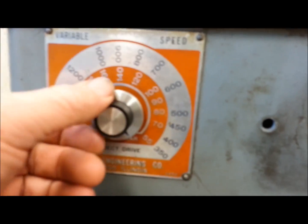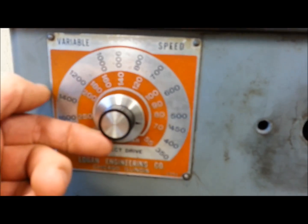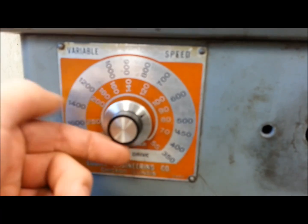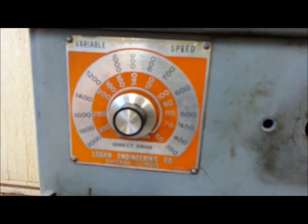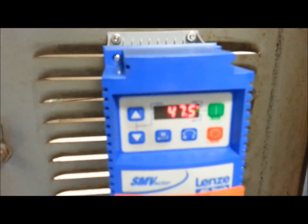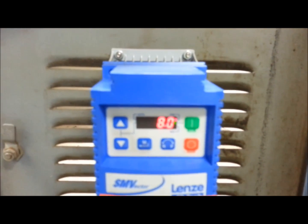You can go to any electronics store and get a 10k pot with a nice little knob. Here I'm bringing up the speed of my lathe right there. She'll go all the way to 2000, and I've got it set to ramp — right there it's running at 47 Hertz. If I just crank my knob all the way down, it's going to slowly ramp down back to my 8 Hertz minimum and run there.